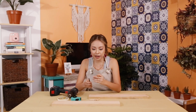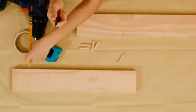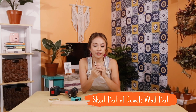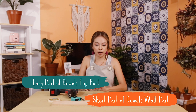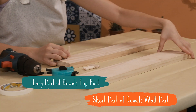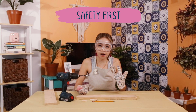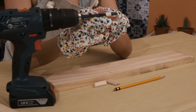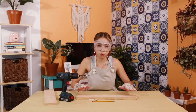Before we do any drilling, we have to mark out how deep we want to drill. We're going to measure the dowel and use some tape, matching it with the drill bit and sticking tape at the marking. The shorter part of the drill bit goes into our wall plank and the longer part is where we attach the top plank. Safety first — I've got my goggles and gloves. Now I'm going to be drilling into the wall plank.